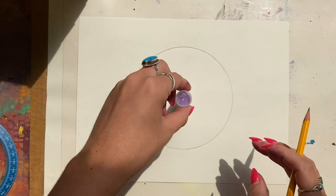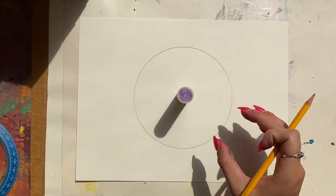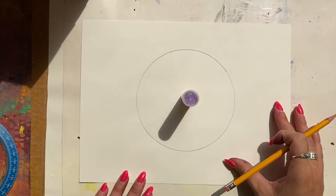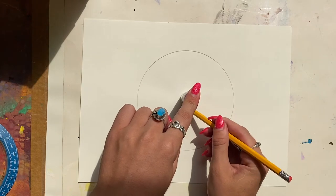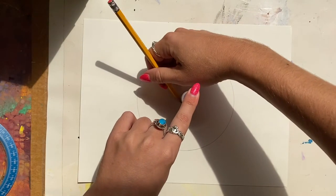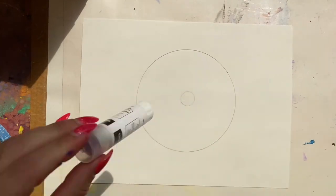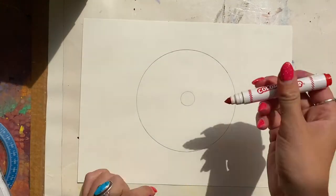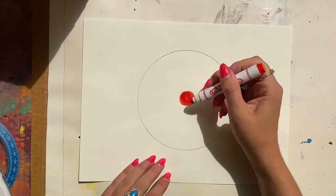Next, we will create a small circle inside the middle of that big circle. We're going to use the glue stick to help us. Set your glue stick down, hold it with your helper hand, and then your tracer hand is going to go around the edge of that glue stick, trying your very best to create a circle. Then you will color in that circle with a marker — you can choose whatever color you want.